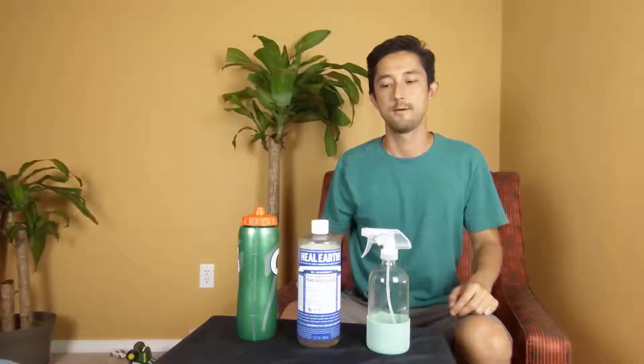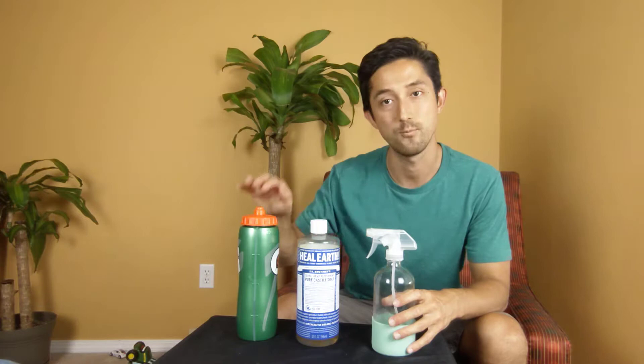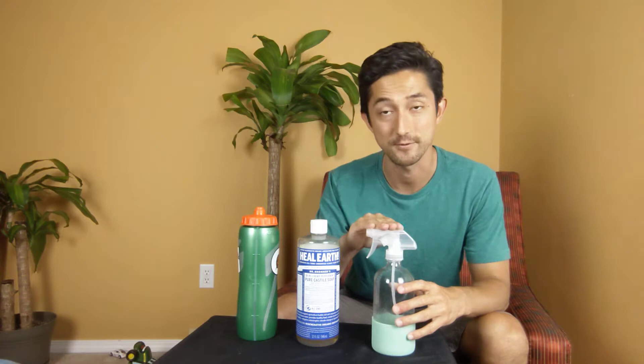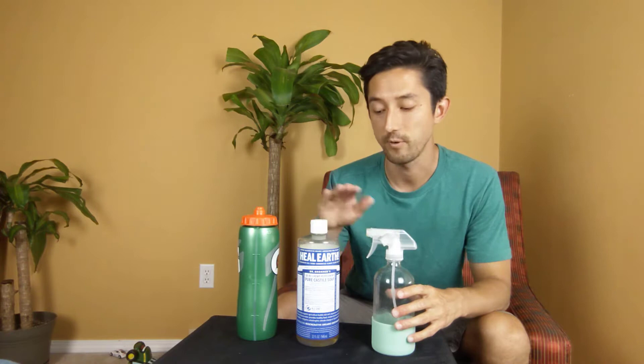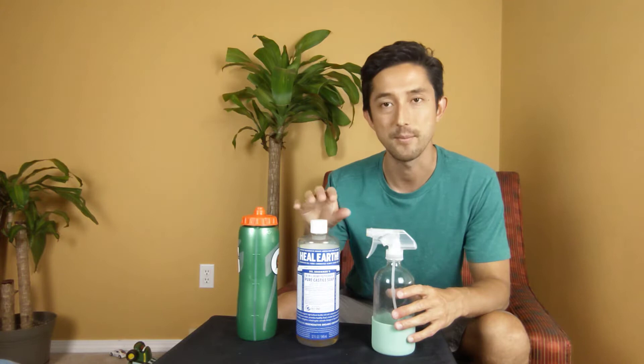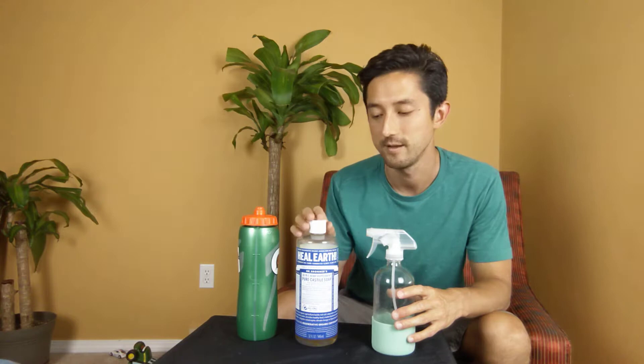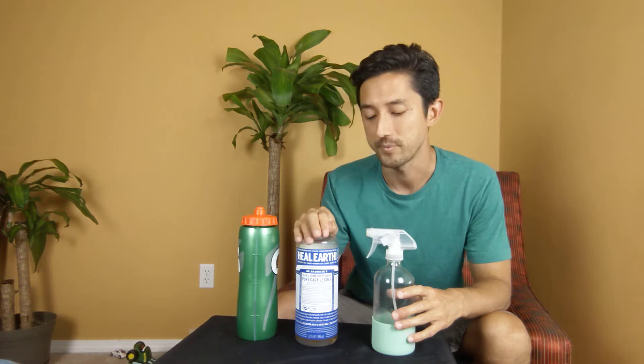Let's make some soapy water spray — it's really straightforward. We're just going to use some castile soap and some water, put it in a spray bottle, and that's it. This will help get rid of the aphids still there and, more importantly, prevent them from coming back. You might have to spray it every two to three days for about two weeks. The great thing about castile soap is it's made from vegetables, so it doesn't have fragrances or chemicals that might damage your soil and plants.